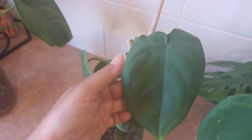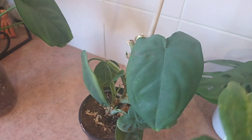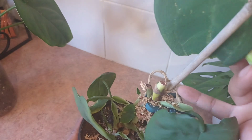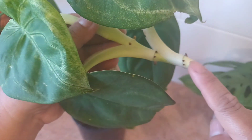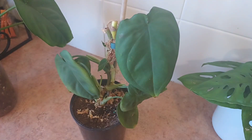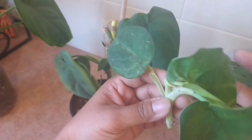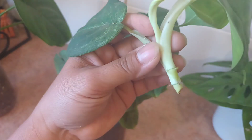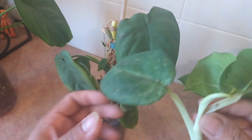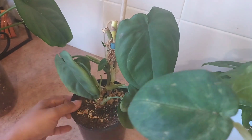As the leaf grows older it fades. This is the first propagation I just cut. There are three propagations I could make here, so I'm going to cut here and here, and then take a top cutting. I also have another one I just cut here — this one has two nodes with good aerial roots, but I'll leave it as is because it's quite soft and young.